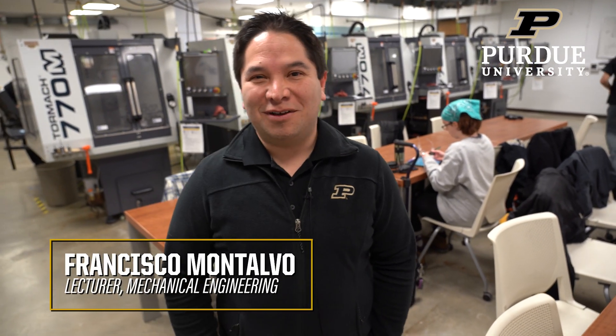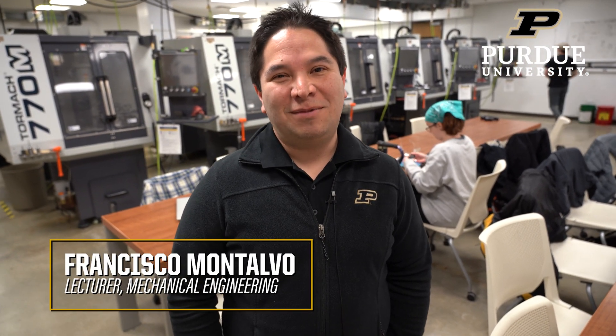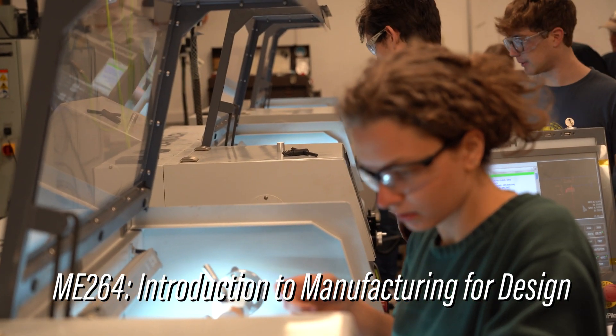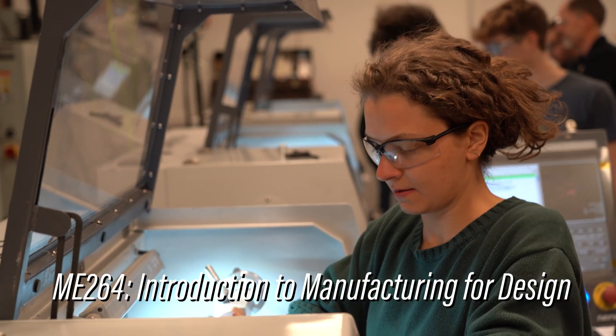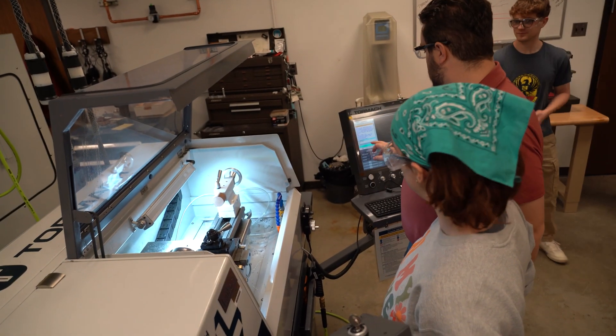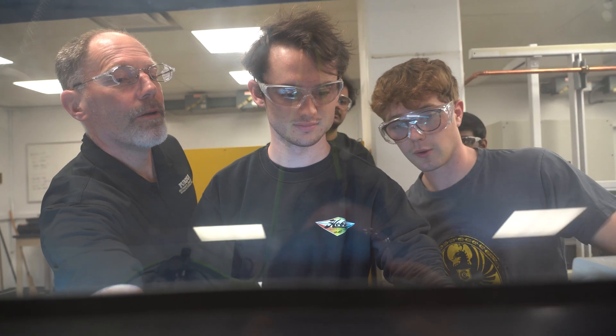We are in our manufacturing and metrology lab, and this is for our ME264 Introduction to Manufacturing for Design class. Design and manufacturing have always been part of our curriculum, but this is the first time we have a design and manufacturing track starting sophomore year all the way to our senior design class. This particular class is where students get introduced to several manufacturing processes in a very hands-on way.